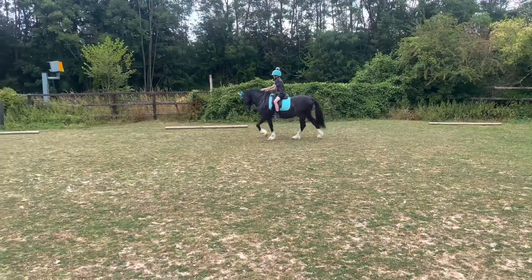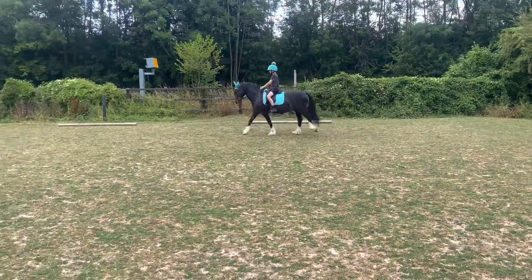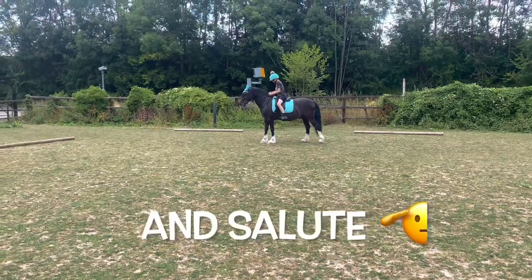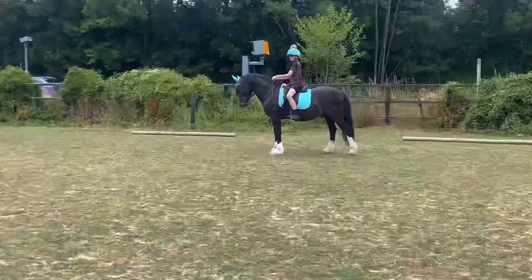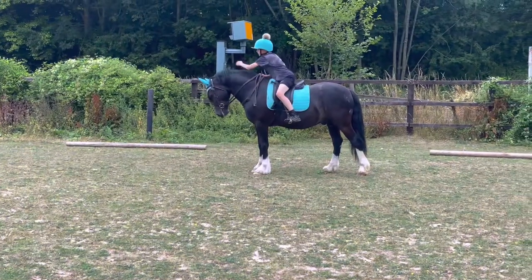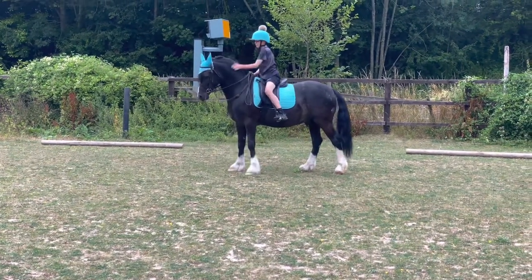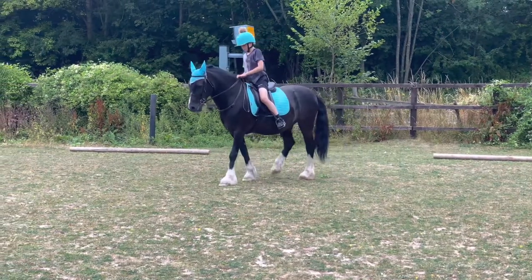A good few strides of walk, and then you halt. A perfect halt, but where he is — at a distance away so the judge can see the whole horse and the whole picture, instead of being right up close where she can only see the front of you.